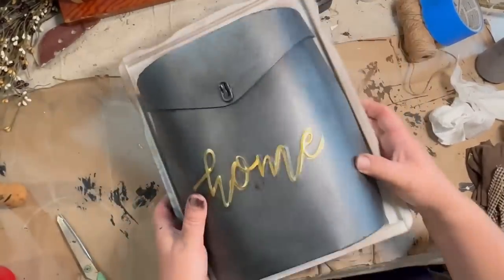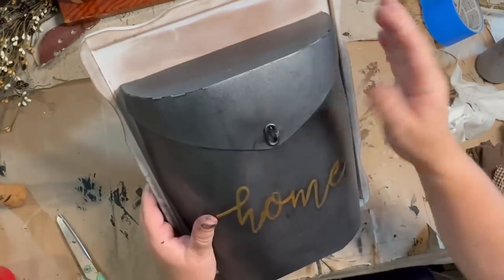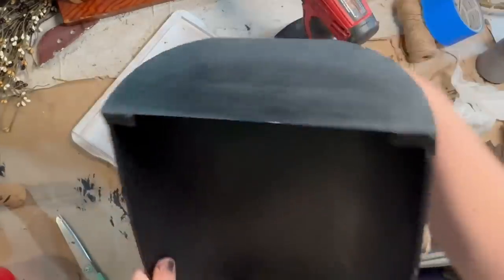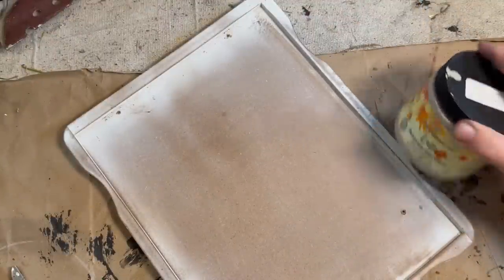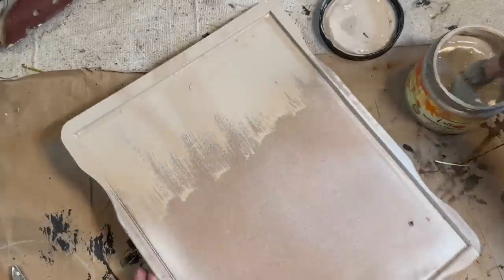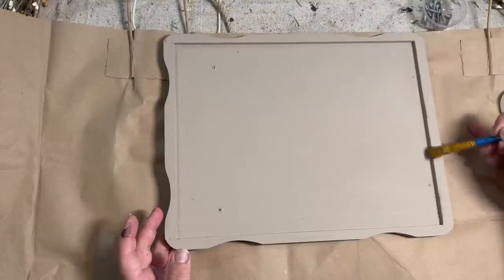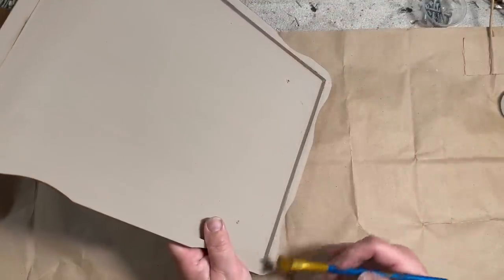I thrifted this really cool mailbox from Goodwill for $4 — it's very cool, I really like it a lot. I don't think I'm going to paint the metal part of it, although I could. The part I don't like is the frame on the back that it's sitting on. It needs that because it doesn't have a back, so I'm going to take some of my latte paint and do one coat on the back of that to just make it look a little bit better — more warm and finished for home decor. I'll take a little bit of black paint on a dry brush and just brush along the edges to make it look a little bit distressed and give it some more interest, then put it back together and this piece is done.